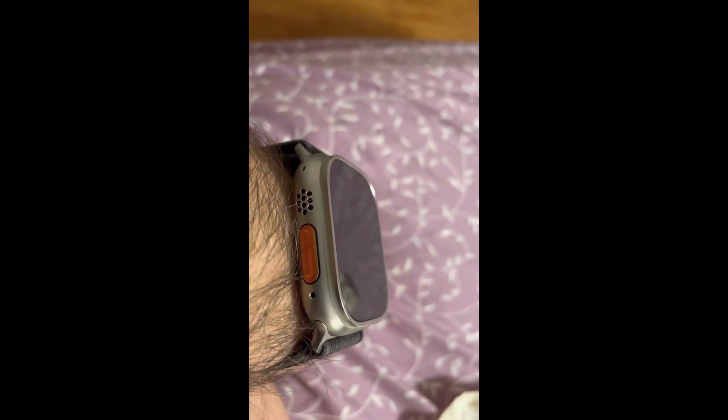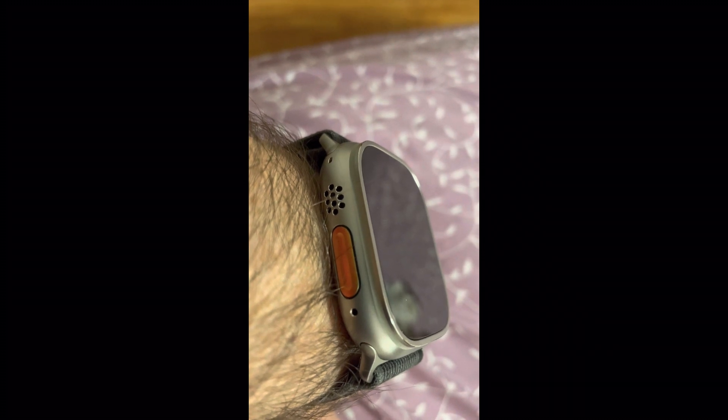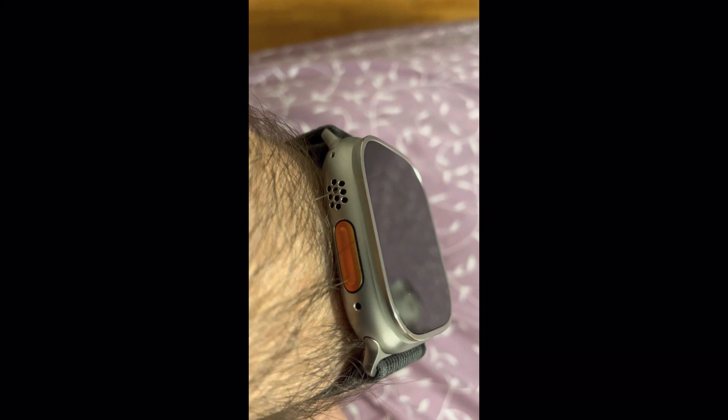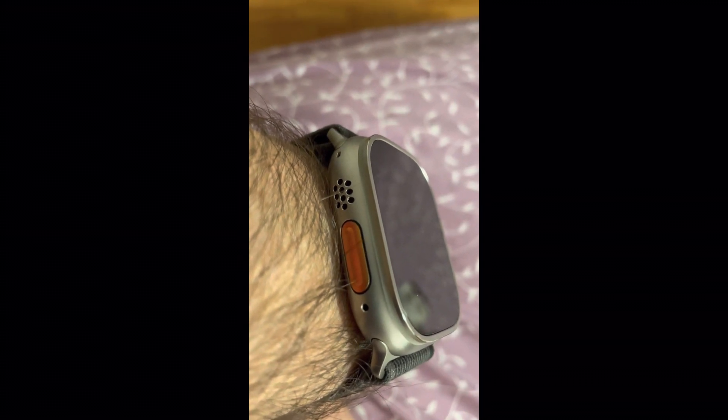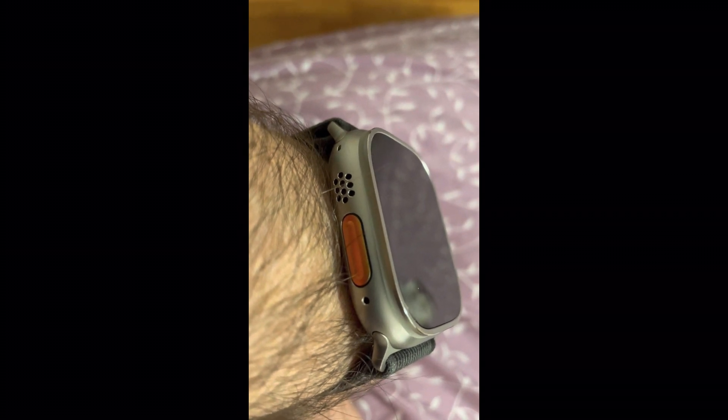That little orange button is a very useful feature. Press it once and it brings up your workout screen. Hold it in and you can access emergency services and also activate the siren on the watch. I've heard complaints about people accidentally setting the siren off at the gym, but you'd have to be pretty careless to do that — it actually starts off quietly and gradually gets louder, which I'll demonstrate in a second.